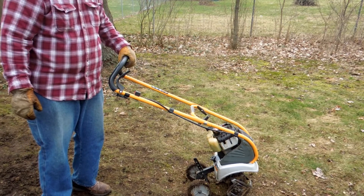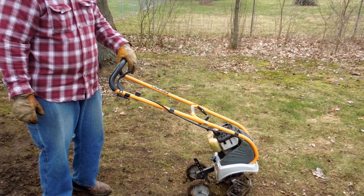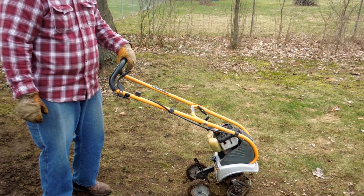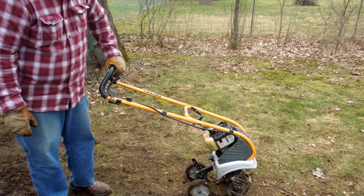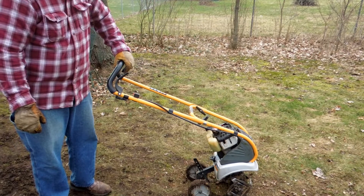I filled up the tank with TruFuel. I bought a can at Menards a couple of years ago — it's been sitting on the shelf — and I wanted to see how it would do. This engine runs twice as good on TruFuel as it did on the straight gas. So I'm very pleased with it. It did a good job.